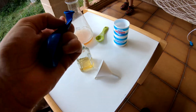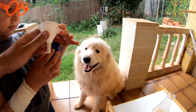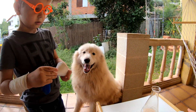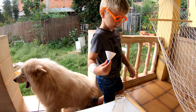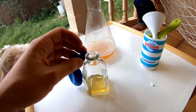Now we are going to do the second experiment. This second experiment is the glove that auto inflates. To do that, we need a glove, one recipient, and also a funnel. Okay, you have to get the glove. Put the funnel in the glove. Now you have to put some baking soda there. Put some spoons of baking soda.